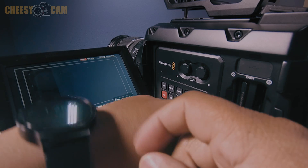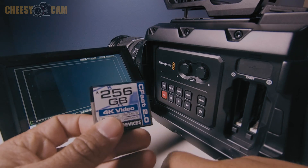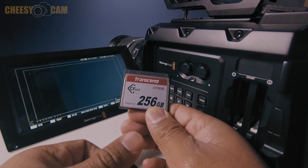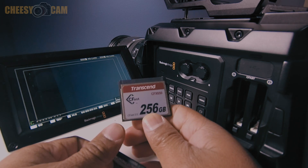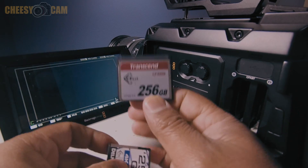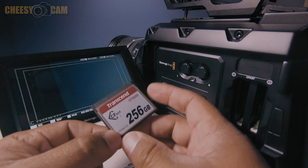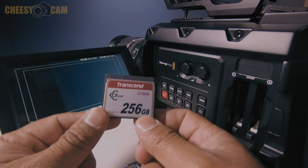So if you guys are super on a budget, you might want to look at the Delkin for a lot of 1080 and low frame rate shooting, and it'll probably work. But you can't beat the Transcend right now — these are the most affordable, best performing card for the Blackmagic Design URSA that I'm using, and I probably wouldn't get more Delkins. Definitely, if you guys are looking for media for the Blackmagic Design URSA, get the Transcend CFast certified by Blackmagic Design — no issues.